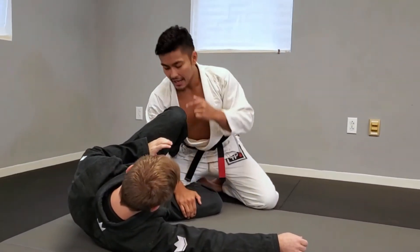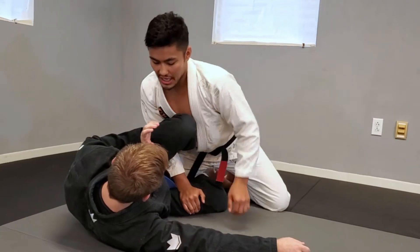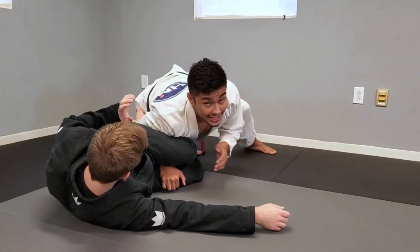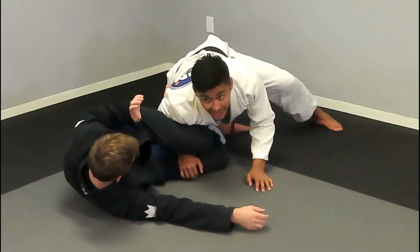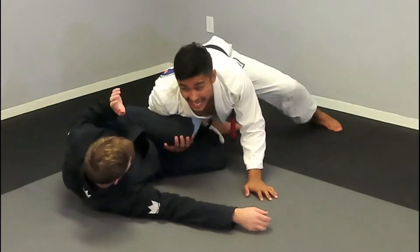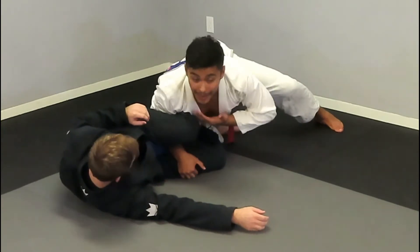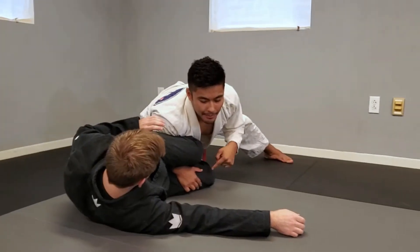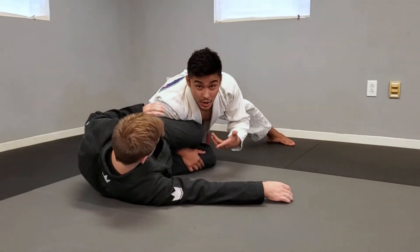We're going to grab his thigh, and instead of pushing down with my chest, I'm going to actually turn my chest out. It's super, super strong here. If he starts trying to pull his knee to his chest, I can even grab if I need to, but usually you won't need to. By turning my chest away, I'm able to smash.